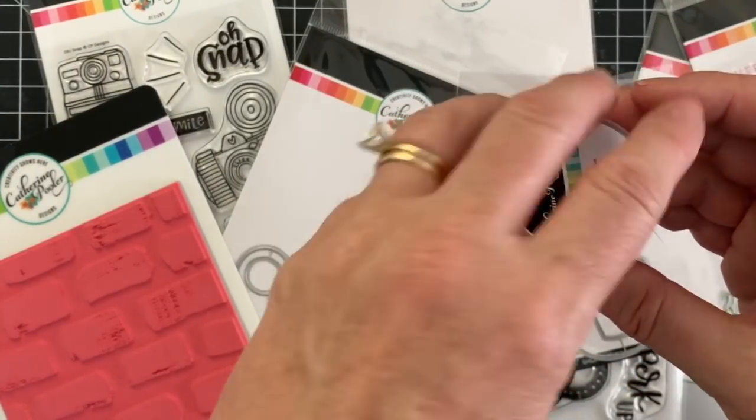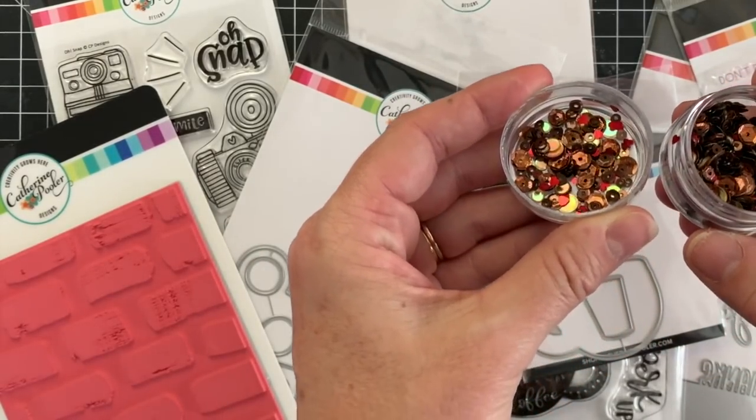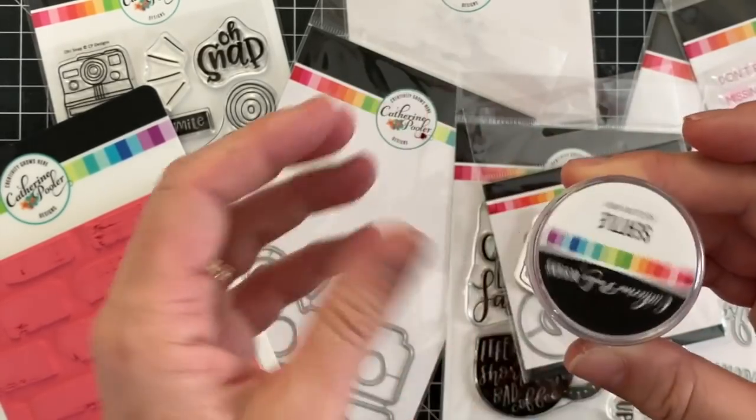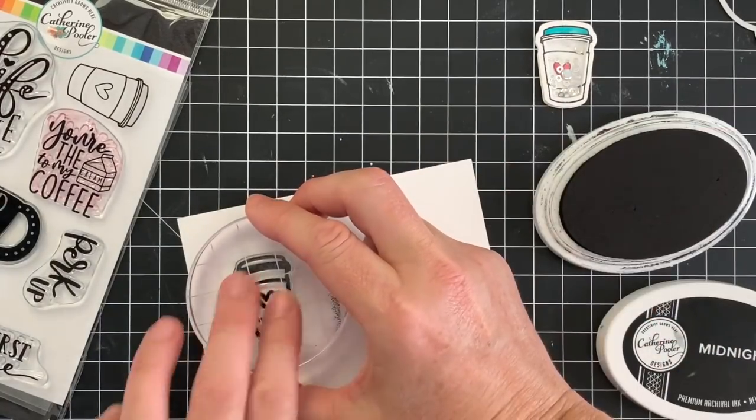But first we can't forget the sequins. We have the Seattle sequin mix, which is brown and some kind of cream latte-colored looking sequins with some hearts in there to signify our love of coffee.